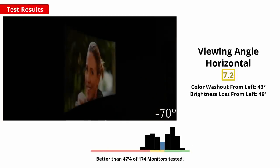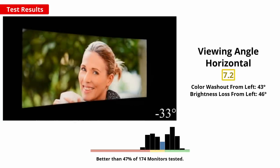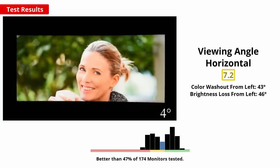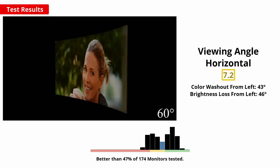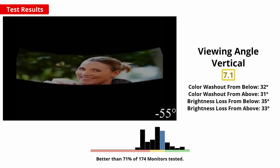Good viewing angles are important to ensure details at the far sides of the screen don't look washed out. On this monitor, the horizontal angles are slightly less important due to the minor curve, as the sides of the screen are tilted towards you, reducing the angles. Even without the curve, the horizontal viewing angles are adequate. There is no vertical curve, but the viewing angles are decent, so this shouldn't really be an issue.